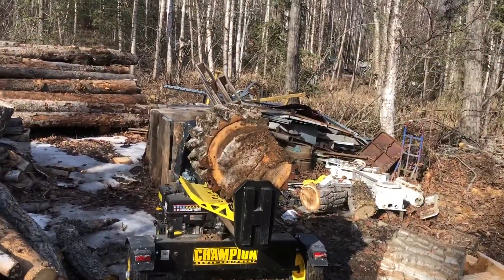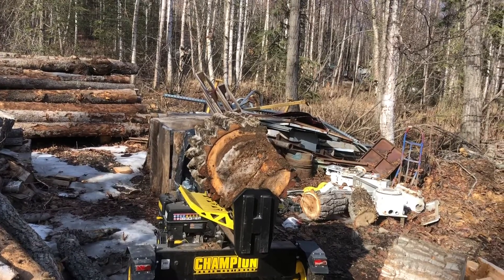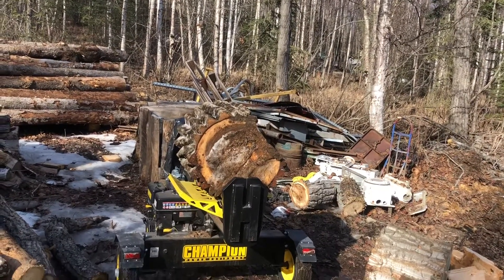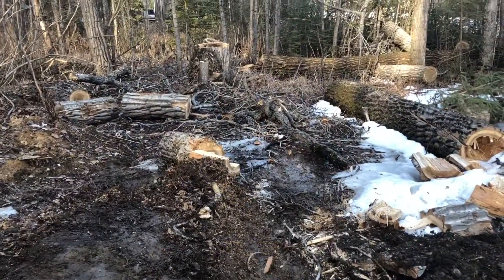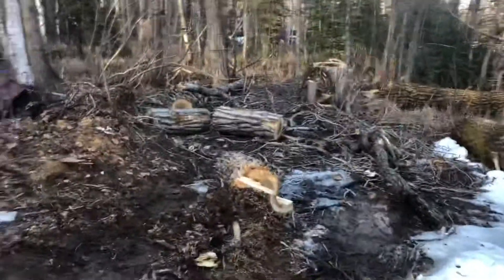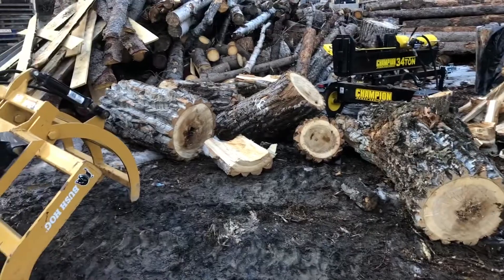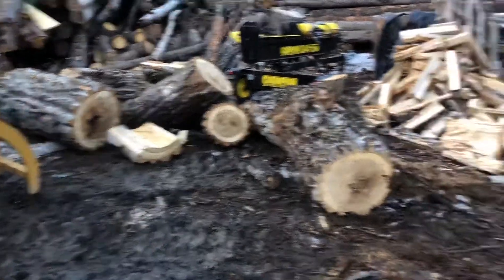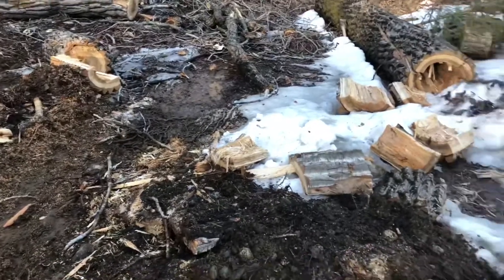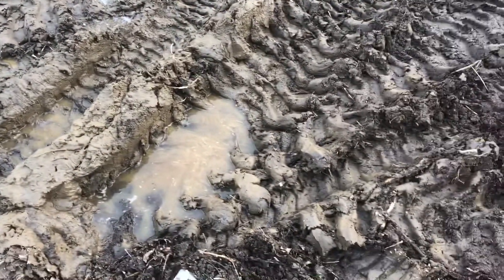These pieces are too big for me to pick up by hand, so I'm just going to use the tractor to pick them up and pull them. Probably doesn't seem like I'm getting much done, but I did get these pieces dragged over here and piled up. I can't drive the tractor in this because everywhere up to it is mud.